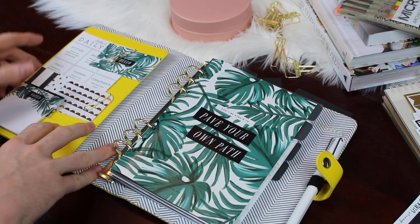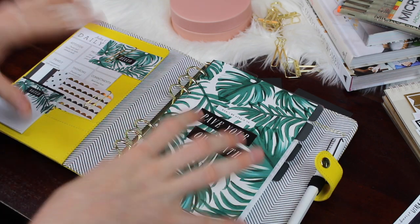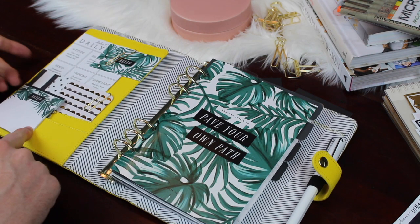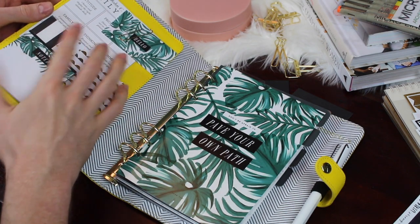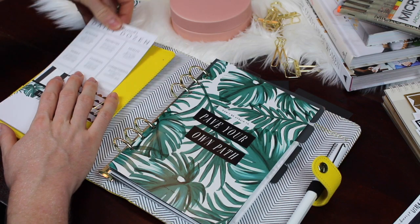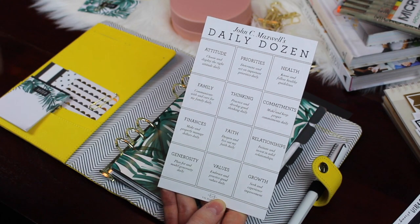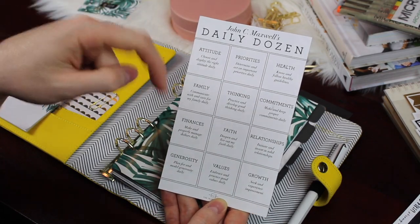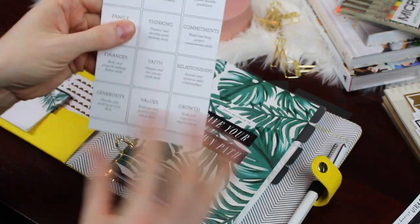I'm a pretty basic planner person and don't do a ton of decorating. However, with this planner I actually did a lot more decorating on the front pocket than I normally would. All of these palm prints came from SesaV — I'll leave everything linked below. In the pocket I have some palm post-its, because I need post-its a lot for work, plus a couple of journaling cards I like for the graphic print. I also really love John C. Maxwell's Daily Dozen — the 12 things you should really think about all day long. I downloaded the card and backed it with one of those palm prints from SesaV.